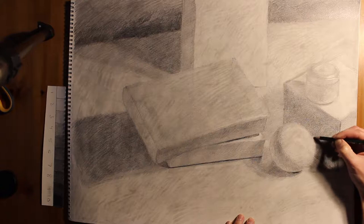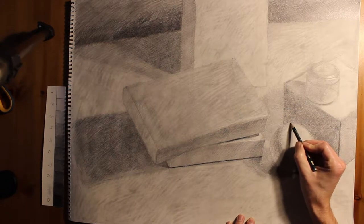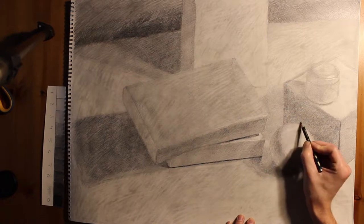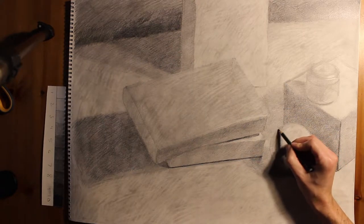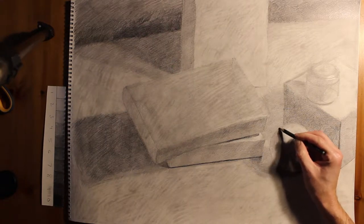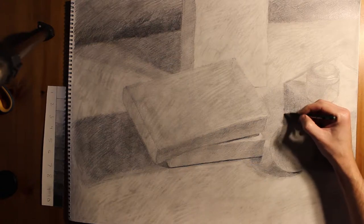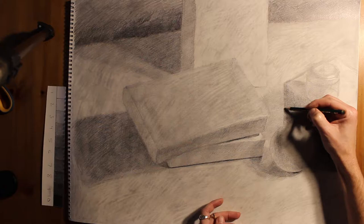Here I'm going to start with the ball. You'll notice that what I'm not doing is drawing a line around the edge of the ball to define it. That's totally not necessary, because most of the time I have some value distinction going on. If I do feel like I need some contour, I can use that when value distinctions are very subtle.